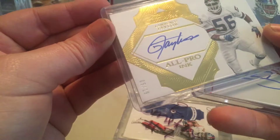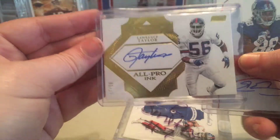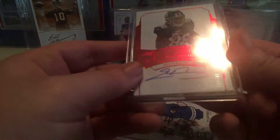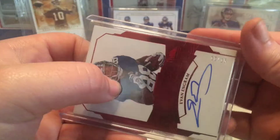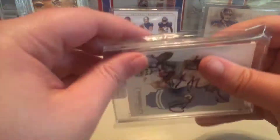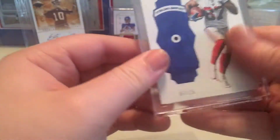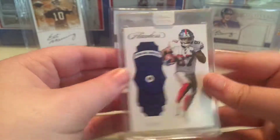Gotta go get mags for these cards. Lawrence Taylor, another autograph, 5 out of 15. Absolutely amazing. Evan Ingram Flawless Red Ruby, 10 of 15. And this stuff right here is already in mags so I don't have to worry about it. It's my first time ever getting one of these cards, which is actually pretty cool — 7 of 15 Sapphire Sterling Shepard.